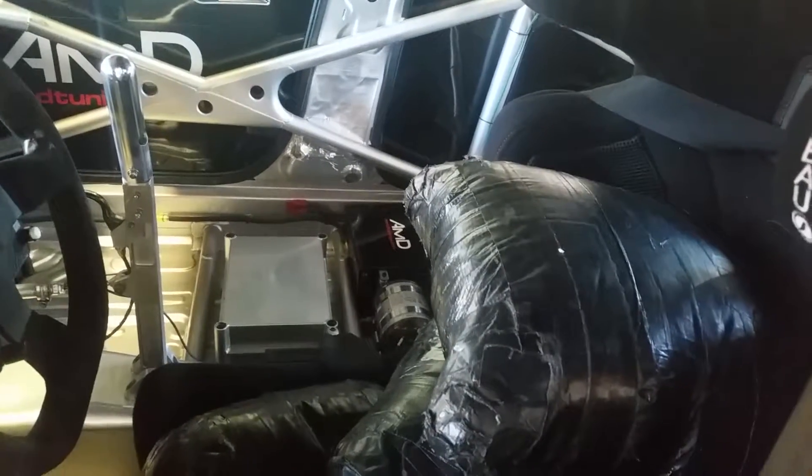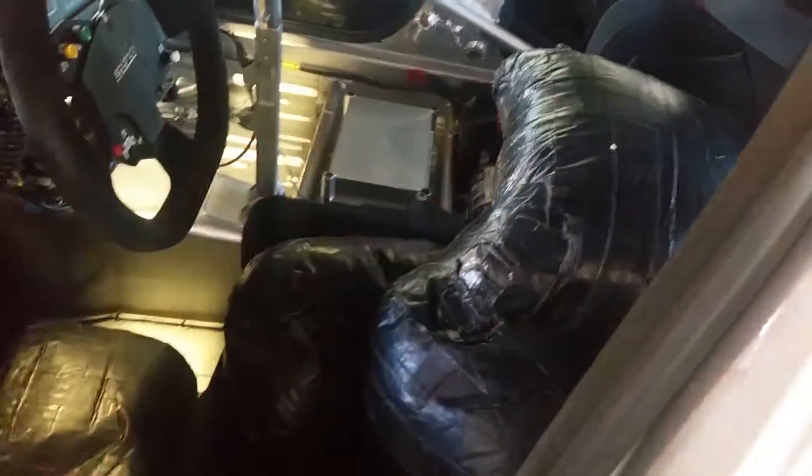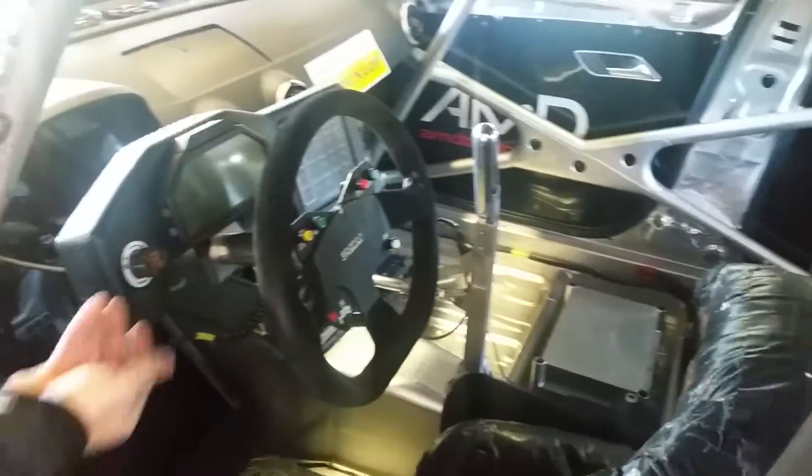I'm Willie Jackson, I drive for AMD Tuning, and this is our Audi S3 PTCC car. I'm trying to ignore the ballast because that's representing me while the boys set the car up. I should point out, although there's quite a few of them, there's one less than there was at the start of the season, so I'm quite proud of that.